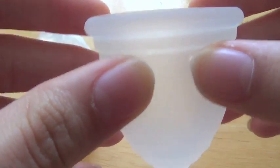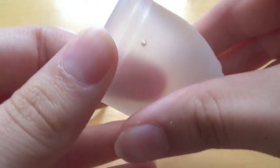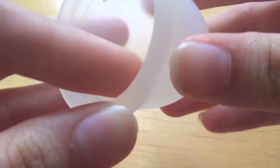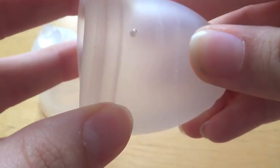It has one, two, three, four suction release holes. And the Rubik Cup is made of a very, very nice silicone. I love the silicone in this cup — it is really, really good quality silicone.